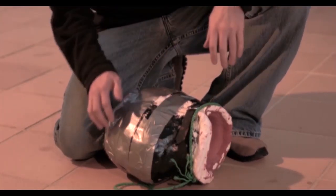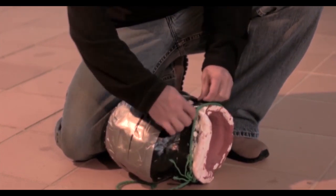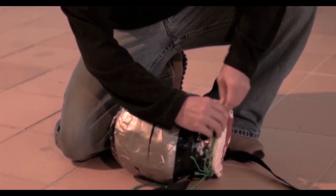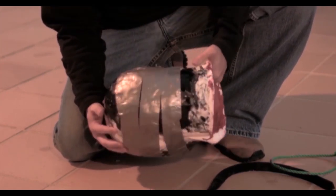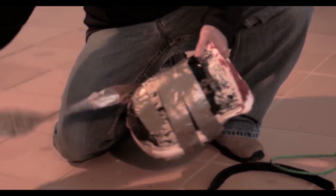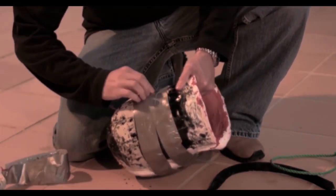First we just have to get all this stuff off of here — take off the strapping and the duct tape that I had on there from the other day. I let the latex sit in the mold about a week.